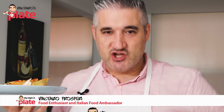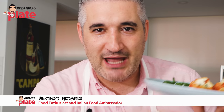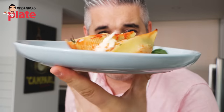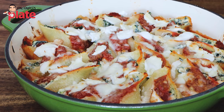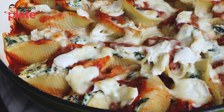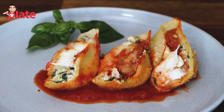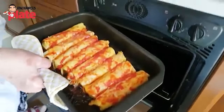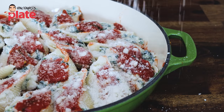Hi and welcome to Vincenzo's Plate, the place where you get to learn how to cook homemade Italian recipes. Today is stuffed shell pasta time — very popular, loved by all of you. But do you know that you can take it to the next level? Yes, I'm showing you today with two amazing new ingredients that you never use. Come on, let's make it together.